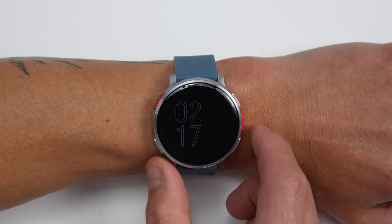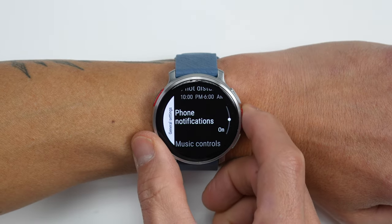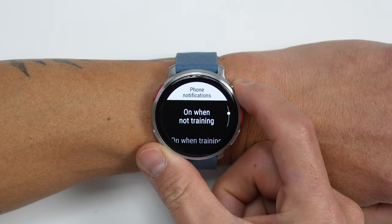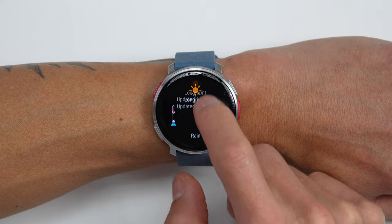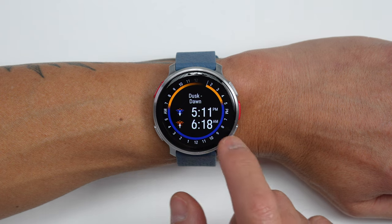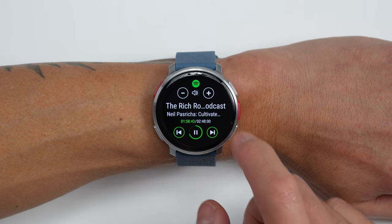When it comes to smartwatch-related features, the V3 can receive notifications for texts, calls, and app notifications, and you can choose to have these appear on three different levels: just during normal use as a smartwatch, just during training, or always on all the time. However, there isn't an option to customize what kind of notifications you want to receive — like just text or calls but not app notifications. You can also view weather information as well as sunrise and sunset times synced from your phone. It also has music controls to control music playing on your phone, but it doesn't have any onboard music storage and playback capabilities.